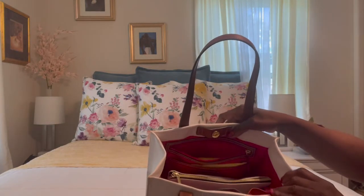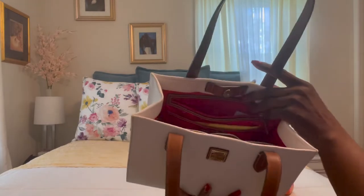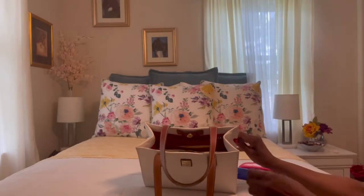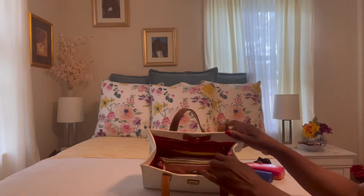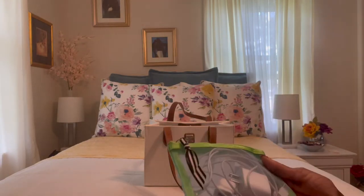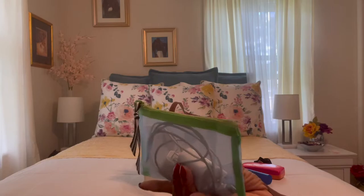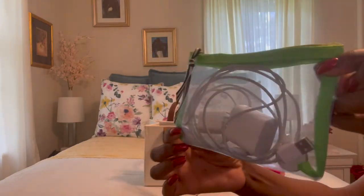I also have my blue light blockers and my keys. For my little tech pouch, I decided to go with one of my little mesh pouches that came in a pack of four or five — this one has a blueish hint with lime green trimming, and I have my tech stuff in there.